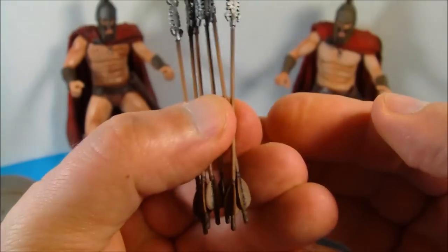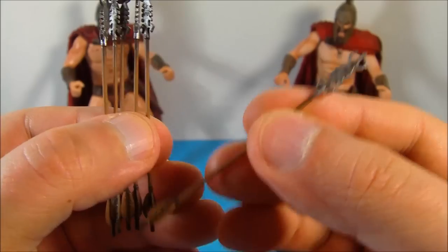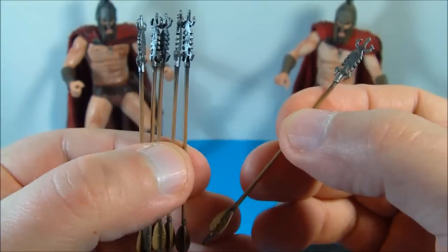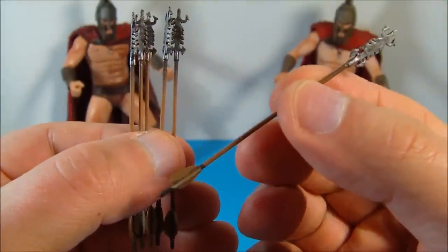Here are the six arrows that come with the exclusive figure. They're about three inches long, and I'd definitely take my time placing these into the shield and into the stand — you can put two into the stand and four into the shield. These things look very nice.